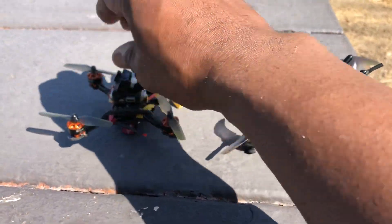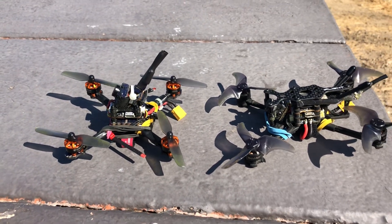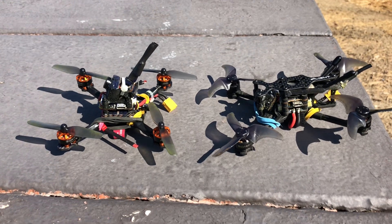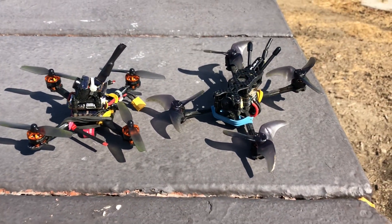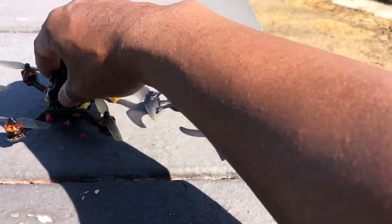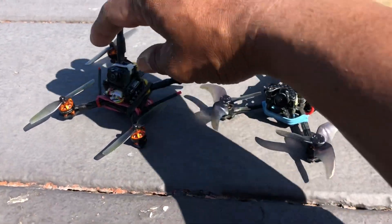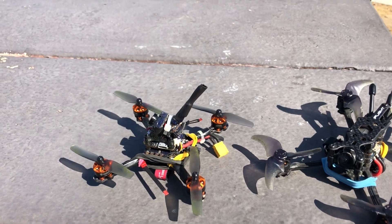But — and there is a but — this Tyro 69 is a whooper, man. On 2S it is much faster, I feel, than even my iFlight on 4S. On 2S it's a rocket. And when you put it to 3S, my goodness, it is lightning. You can hear it throughout the neighborhood.